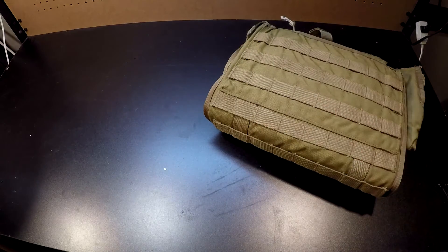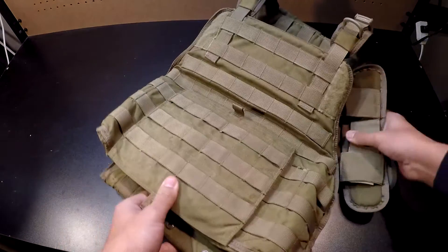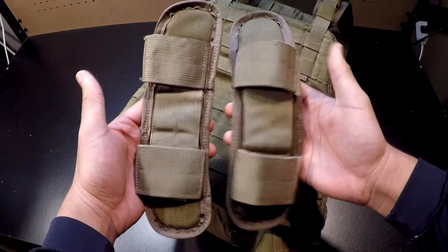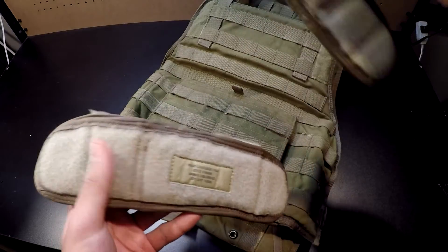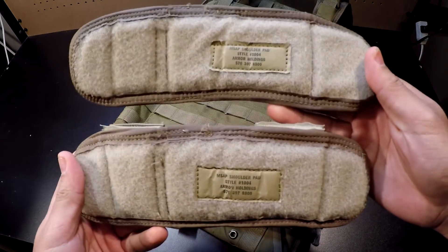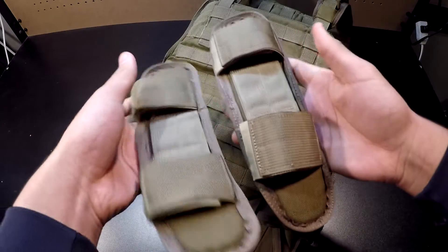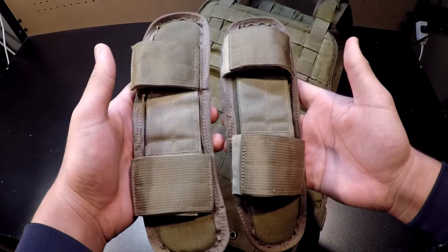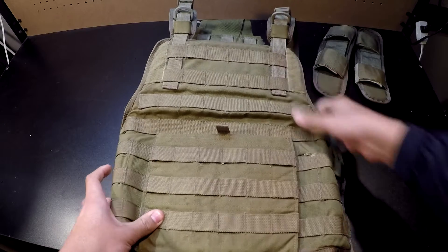I also got some MSAP pads. Here they are. I'm probably going to paint them to match the RLCS MSAP pads, if I even decide to keep them. And here's the MBAB or the EPC.